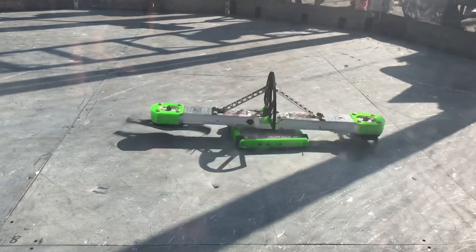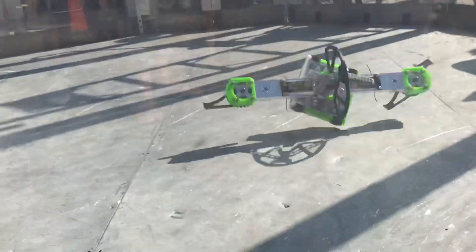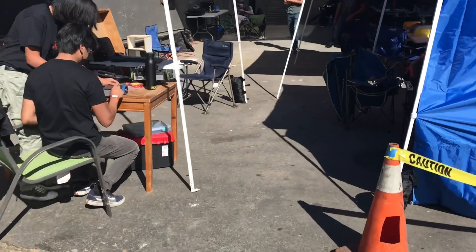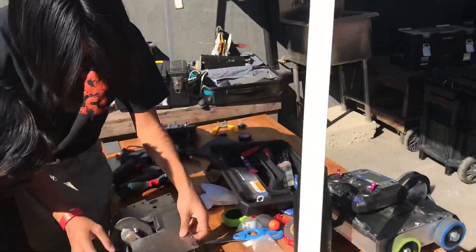This is how a lot of us BattleBot contenders actually get our start. We go to small local events where we test out different ideas and designs in different weight classes, such as flea weight, one pound, three pound, and so on.